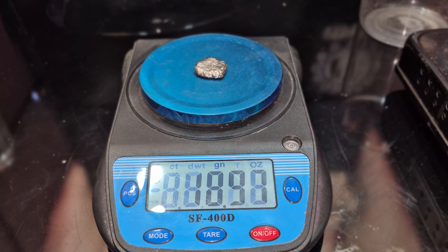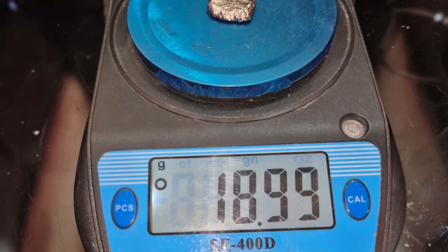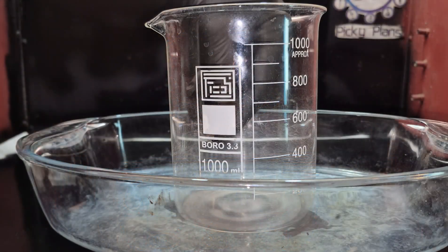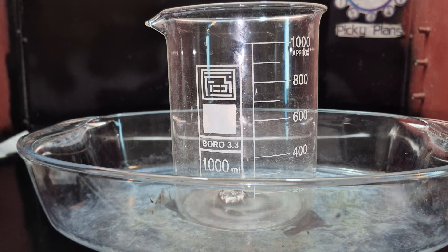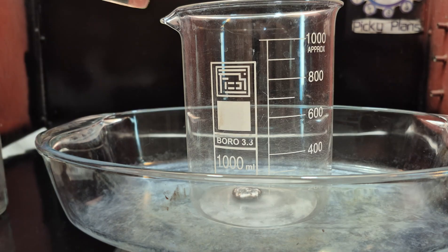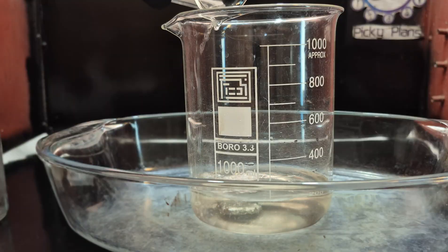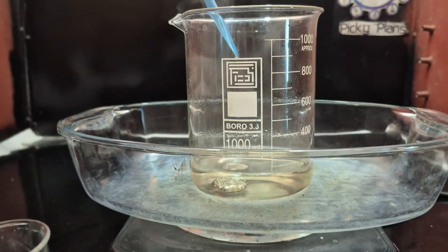Hello, refining enthusiasts. In this video I have a piece of impure palladium metal that I'll be refining. It contains some silver contamination along with traces of copper. To refine this alloy I'll be using aqua regia digestion, which is my preferred method. I began by adding about 200 milliliters of hydrochloric acid to start the process.